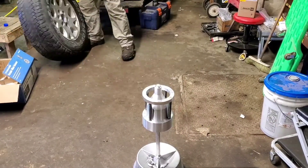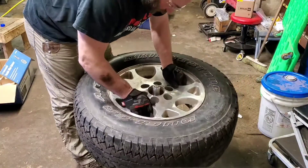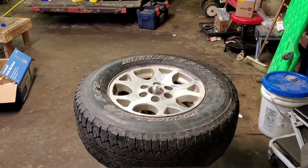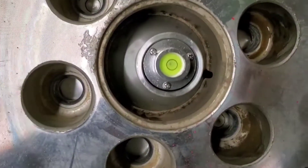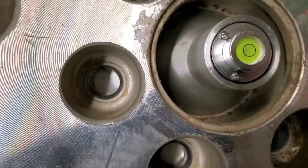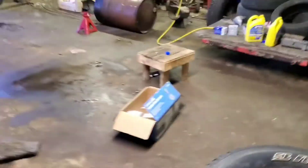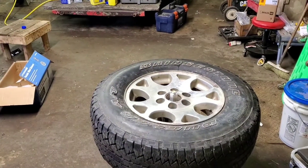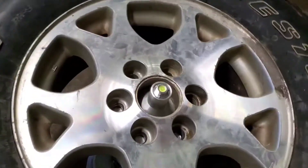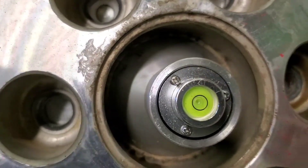Then you stick the tire on. I already mounted this one up — you set it on there. Now the bubble isn't centered anymore, so you just add weight to whichever side you need to to get it centered. In this case, we're gonna put two ounces right there.